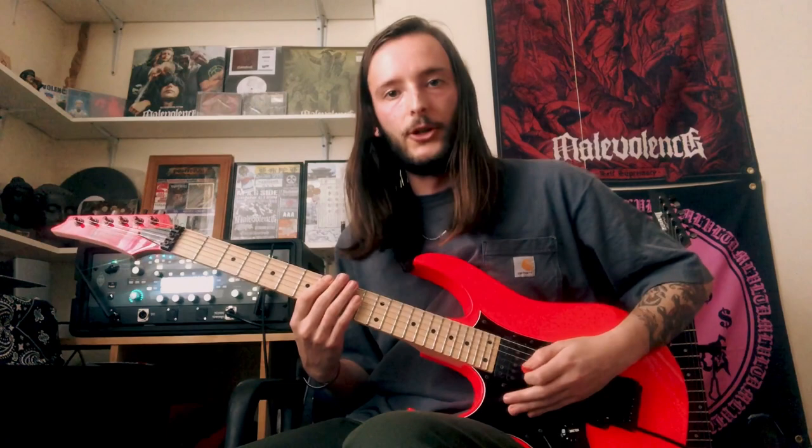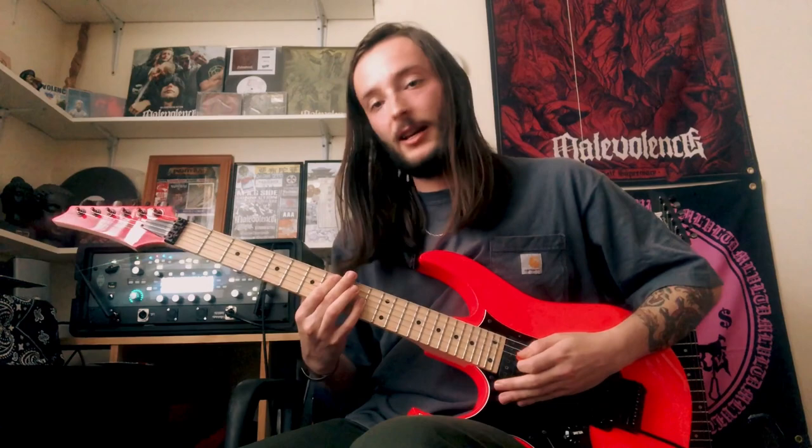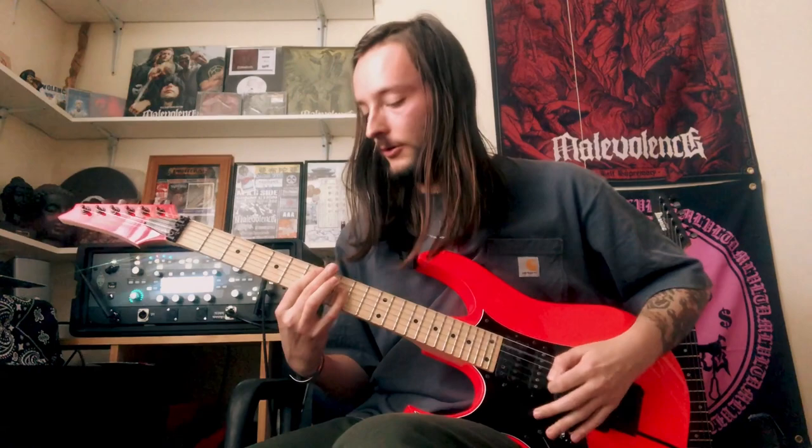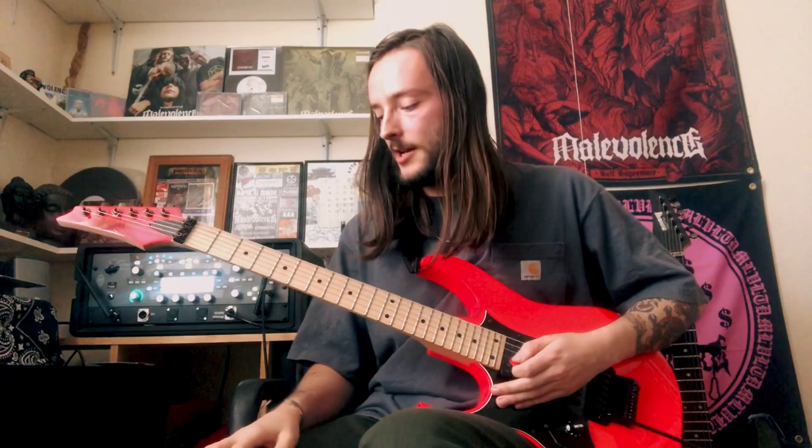So we're going to start at 8. Little open chug in between. And then 7, slide down to 5. Then back up. And then back up to 8. And then straight down to 5. I'm just trying to pick on the beat, really.